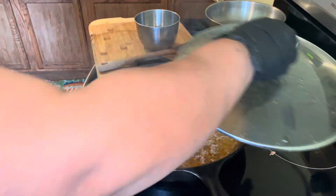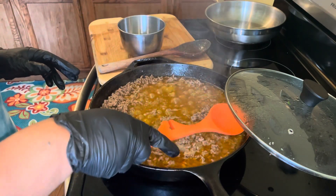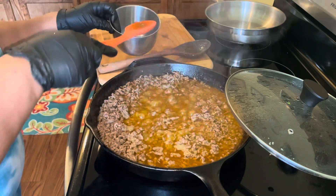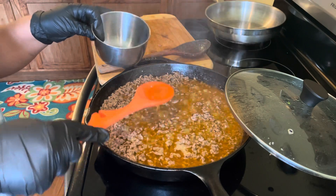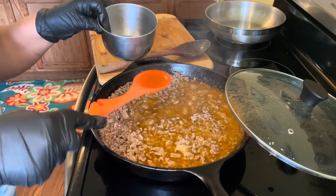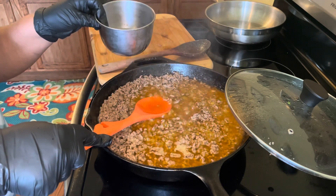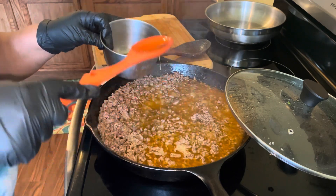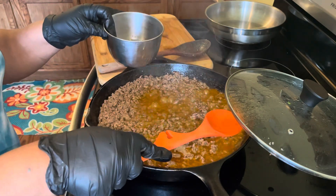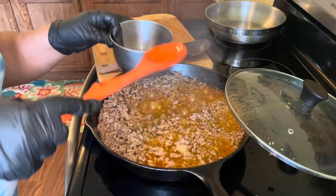I'm going to go ahead and take some of the grease off the top of my meat. This is all you have to do — just kind of skim it off. You don't want to feed that to your family, so you'll want to do this. Sometimes you get really good beef where you don't have to do this at all. I didn't put any water in this recipe — this is pretty much just grease on top, so you have to remove some of it.